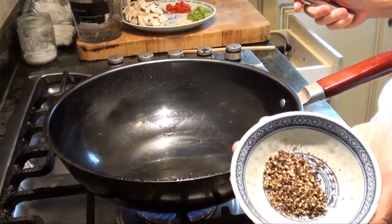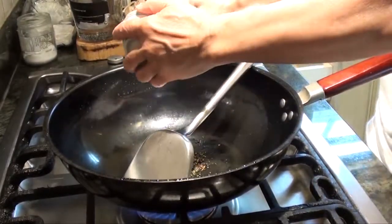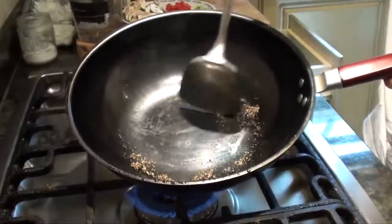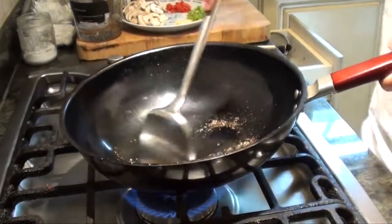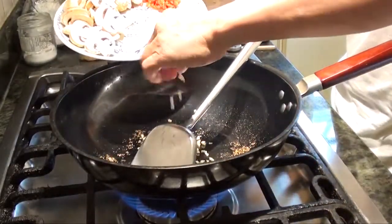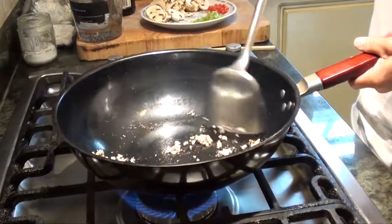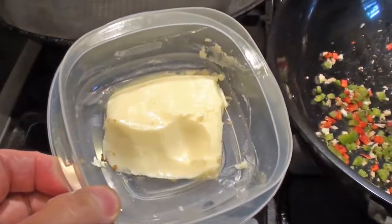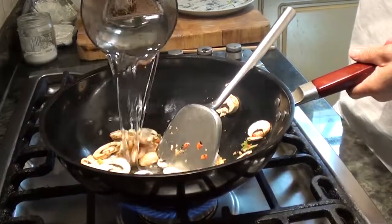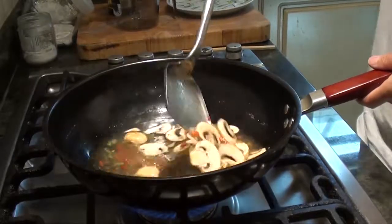First, heat up the black pepper but make sure you don't put any oil — you don't need any oil. In medium heat, roast the black pepper. Then add the garlic, green and red pepper into it. Put a pinch of butter in. Now add the mushroom in and stir for a bit. Then add the cups of soup stock — water will work too.